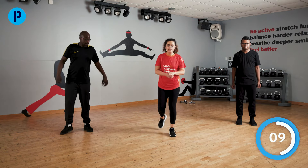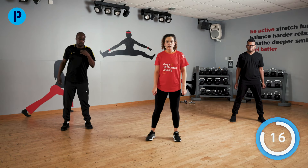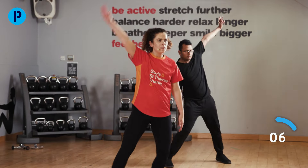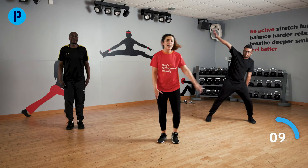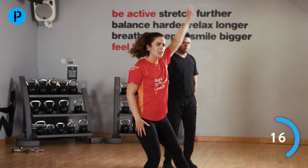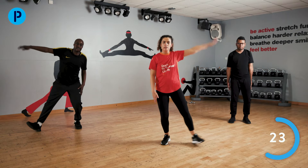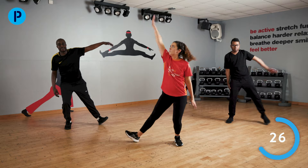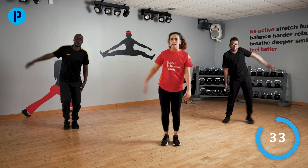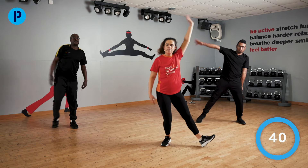Back to those half star jumps — legs nice and wide, one side at a time. Arms and legs going at the same time. Whatever speed you want to go at is fine. Speed it up if you can, but careful of your balance. Remember to drive those arms up, really high. Last few, and stop there. Well done.